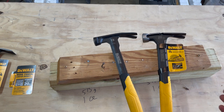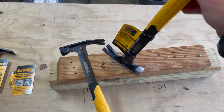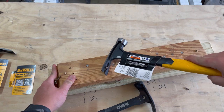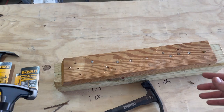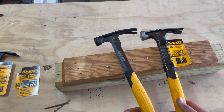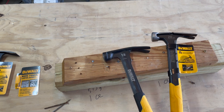With those four nails done, I can tell the difference — I can tell this is a heavier hammer than the 12-ounce. It seemed like I was putting more effort into the 12-ounce hammer than the 20-ounce. On the initial strike, I could feel a little bit more deflection with the 12-ounce than with the 20-ounce.